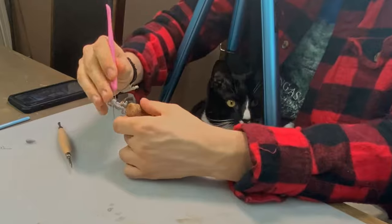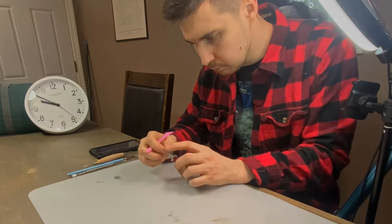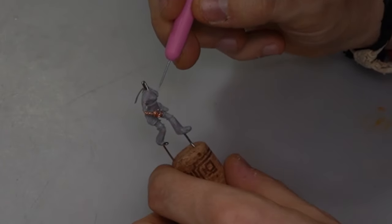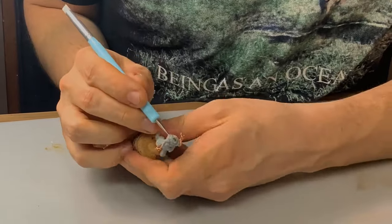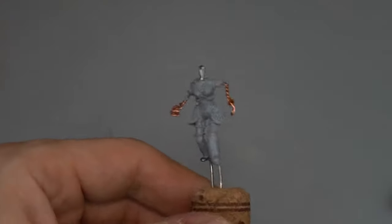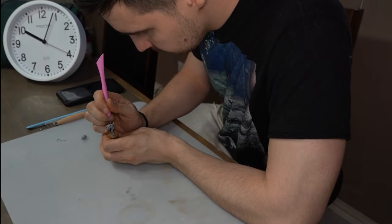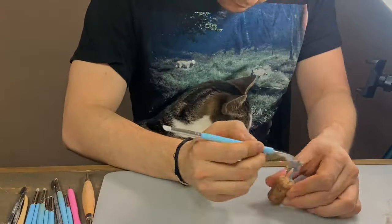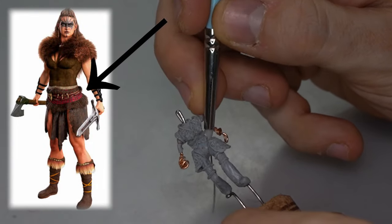Now I'm adding a few slender cords of clay to outline the borders of the torso armor. Part of what motivated me to make a Barbarian next was watching a lot of my friends play Diablo 4 — that game looks sick. I wanted to make a little central sternal crest detail inspired by that. Then I added another slender clay cord below the border to imply that there's some fur layered underneath the armor puffing out, and then a little belt.